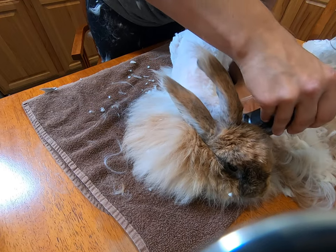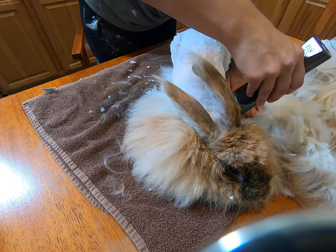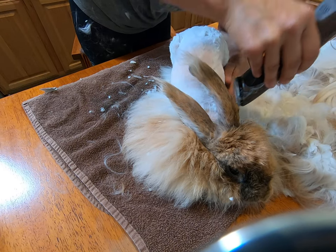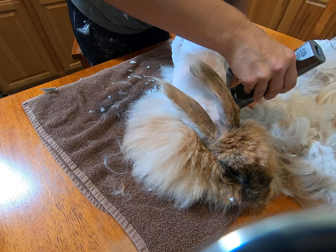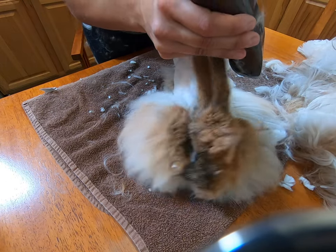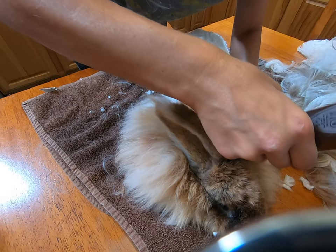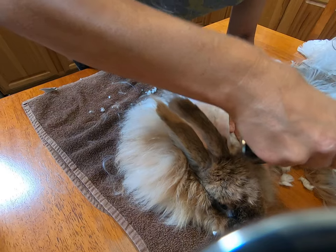Just keep moving that trimmed wool out of the way — it allows me to see what I'm doing. Gives me nice, clean cuts, no cutting her skin, nothing like that. So it's a good trim for her too. We don't want her hurt.